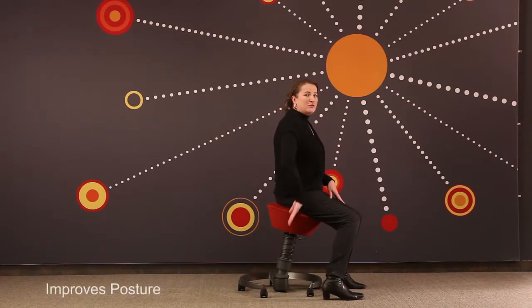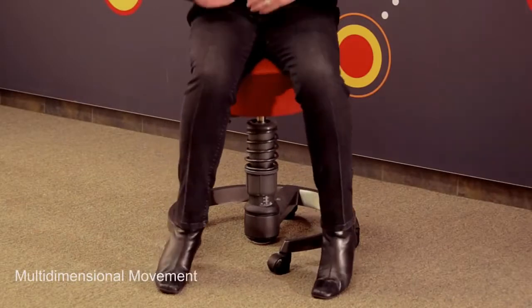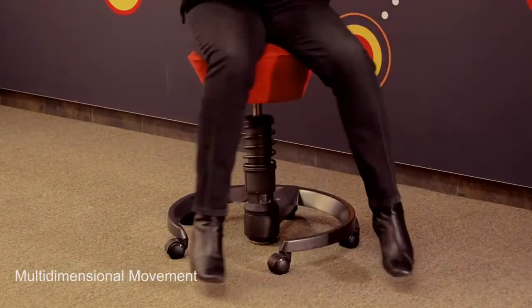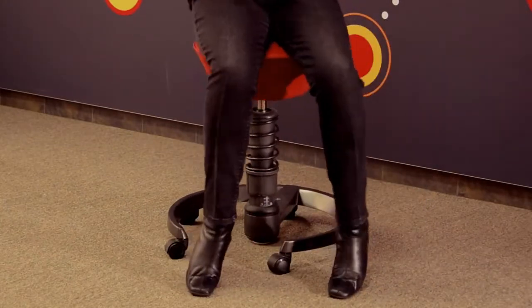So the first thing it does is improve your posture or gives you the opportunity to sit properly. The next thing you'll notice is that there's multi-dimensional movement going on simultaneously — that's vertical and horizontal motion happening at the same time, and that's fully adjustable. The benefits here are significant. The first thing you're doing is improving posture, as we said.